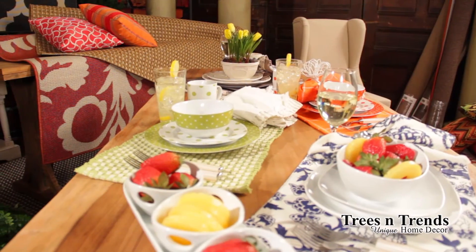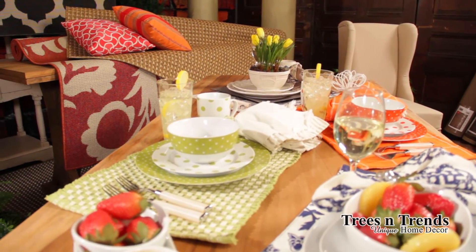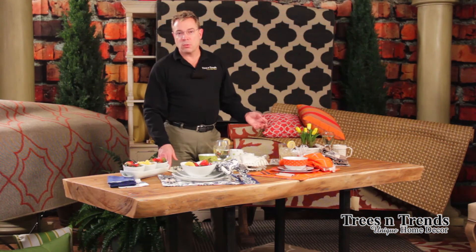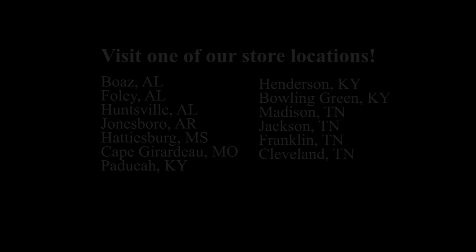So again, these are our Spring 2014 Dishware Collections. Also remember to finish out your look with unique napkin rings, placemats, napkins themselves — mix and match to make that look full of you, so you can be you and be unique with Trees and Trends. Remember to follow us using the link in the description.